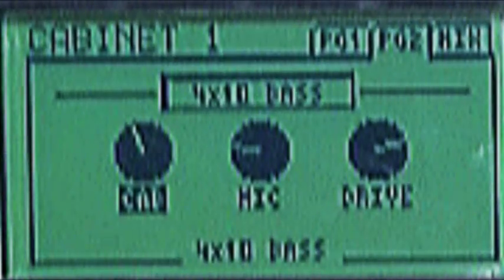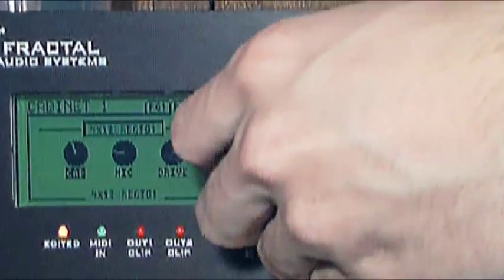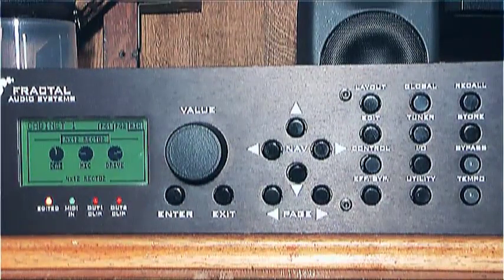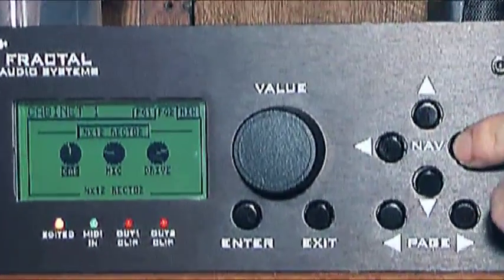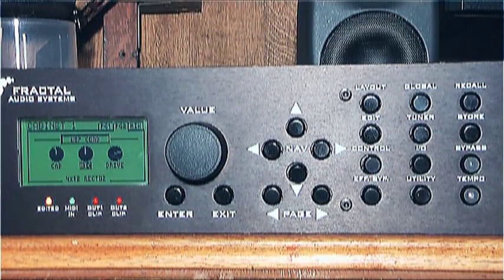The cab knob controls the cabinet type, the mic knob controls the microphone you're recording with, and the drive knob can be used to simulate speaker breakup, which is the speaker's natural distortion. Select the cab type you want — I'm going to go with 4x12 Recto 2. And the mic you want — scroll with the nav buttons and choose from the options available. I think I like that U87 condenser, it's got a nice little low end there. Then set the drive to the value you'd like.